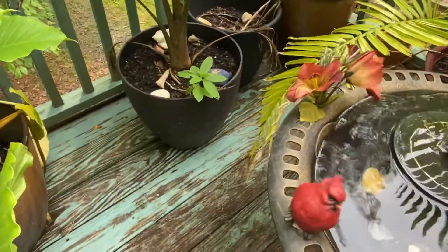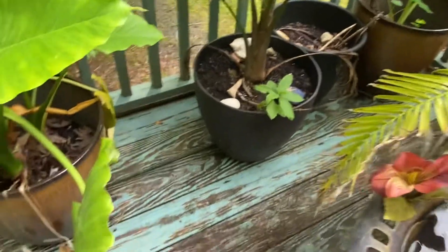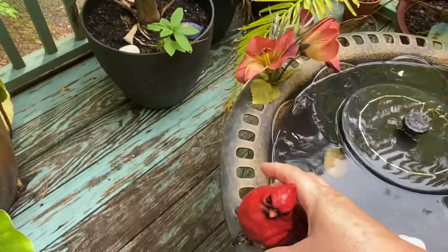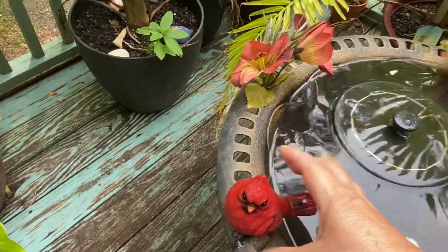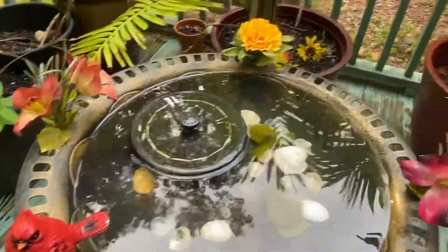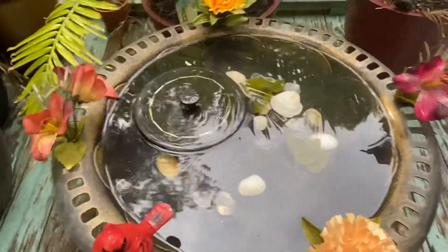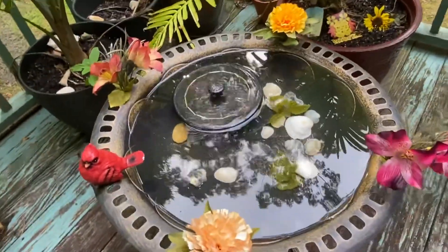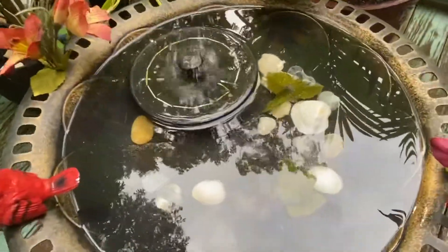Didn't really get enough sun today. There's a little cardinal. Those seashells I got from the ocean when we made a trip to Florida, so those came all the way from Florida.